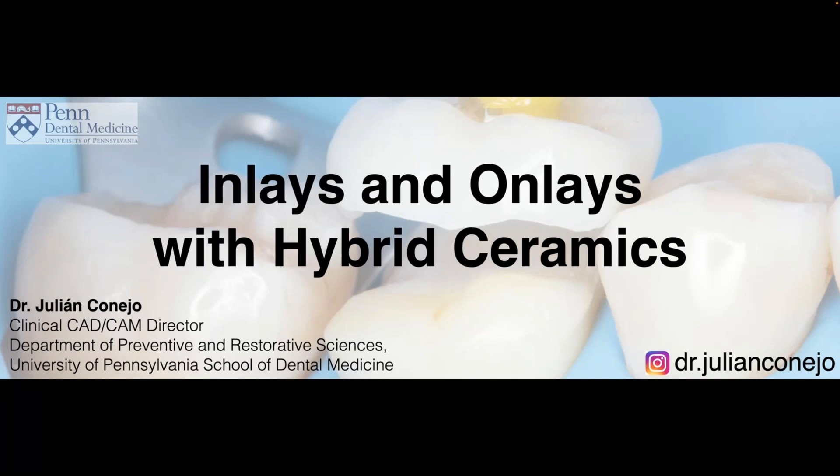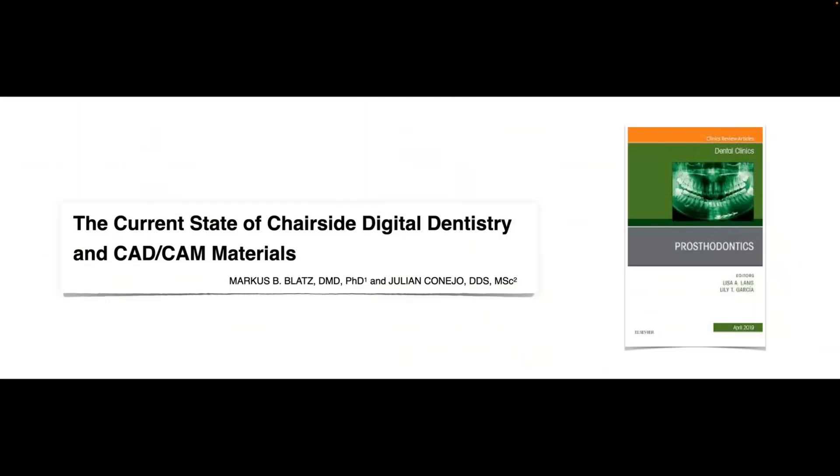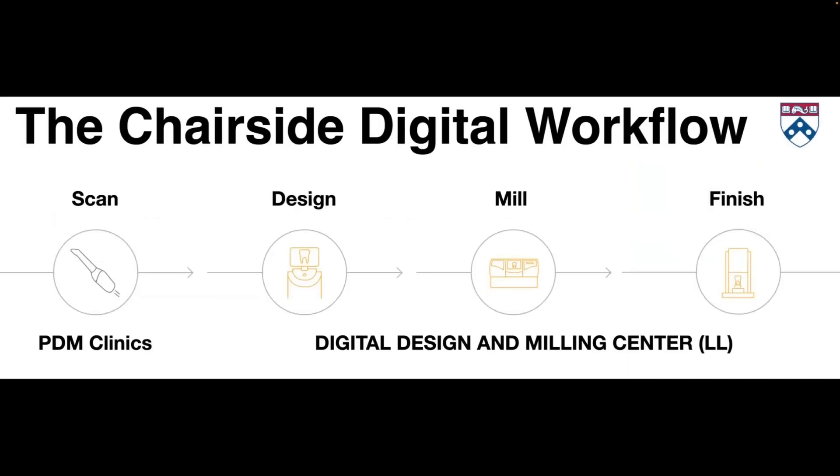This chapter that we published a few years ago explains in depth what a hybrid ceramic is. I'll summarize the whole thing for you today, but if anyone wants to read more information, please shoot me an email or a message on Instagram and I'll be happy to share the PDF file.